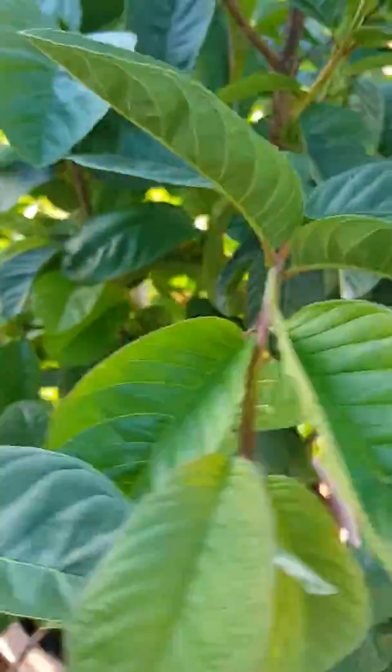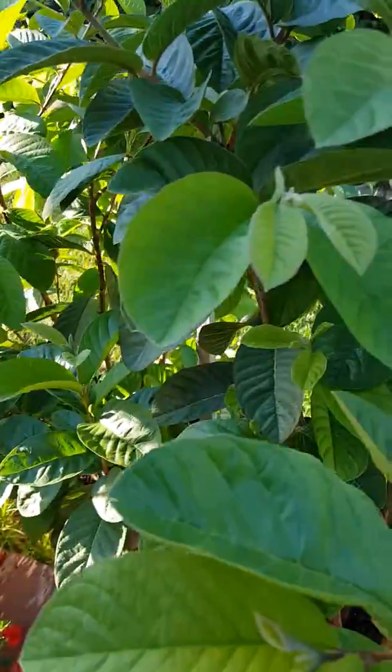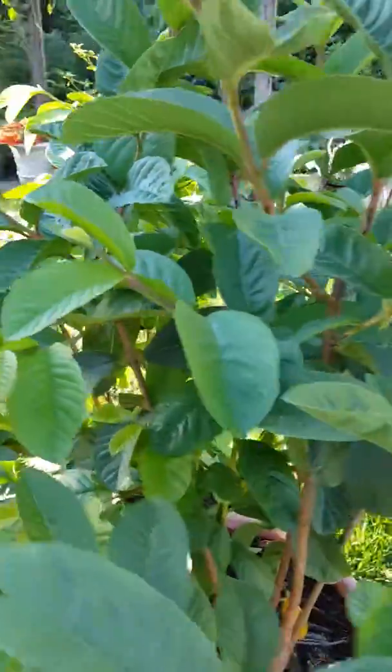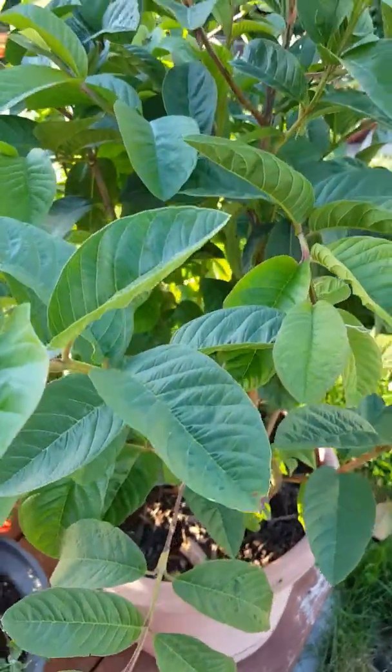So hopefully by October or November we'll have green guavas. We'll keep you up to date when they bloom and when they flower.